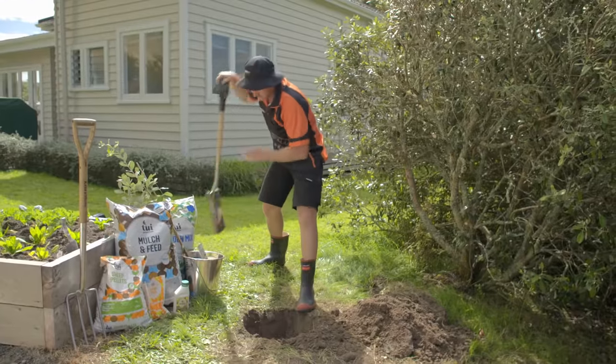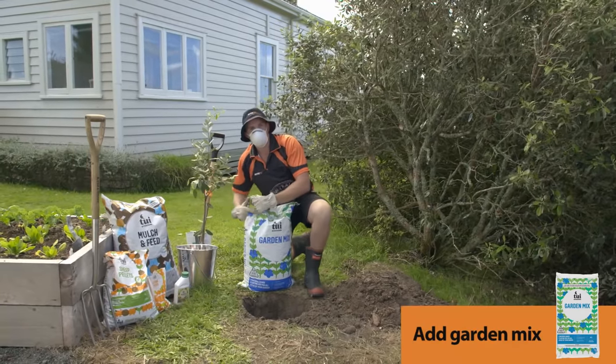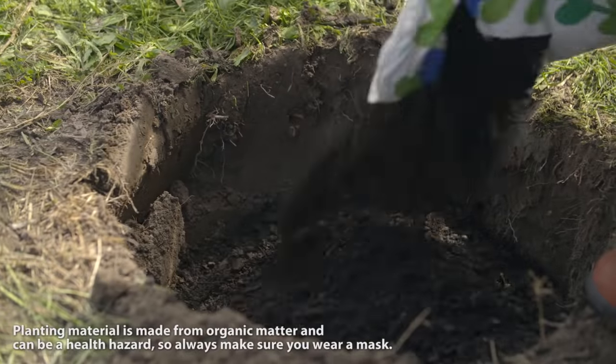That's looking pretty good. Next, we want to get a good layer of garden mix in the bottom of the hole. That's going to be a good, rich base for our tree.